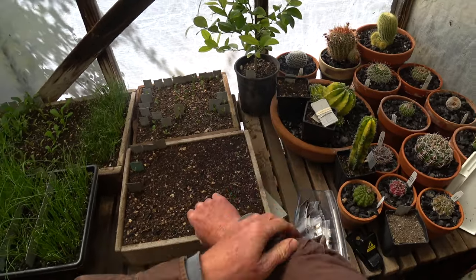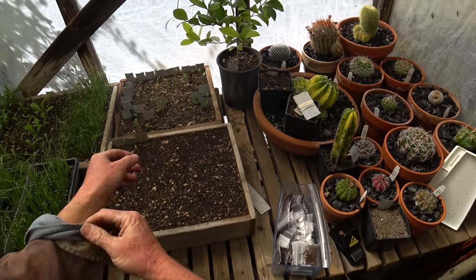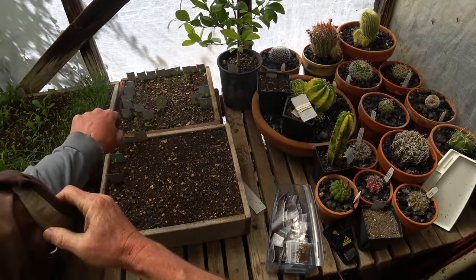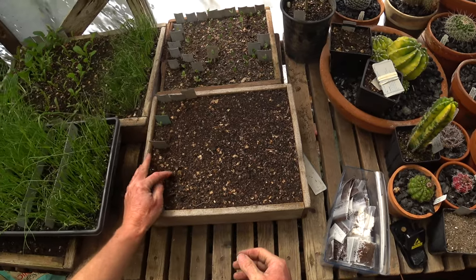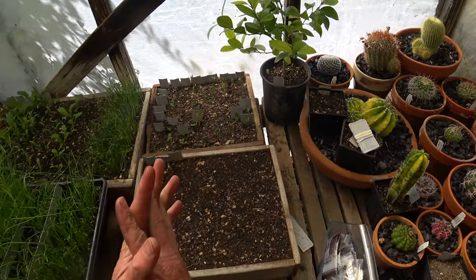We're going to roll up our sleeves and plant some apple seeds. I want to talk about the evolution of how I used to do it, how I'm doing it now. I don't have it really figured out yet, but we'll talk about those things in general — how to do it, how you might want to do it, things I'm trying, whether they're working or not.